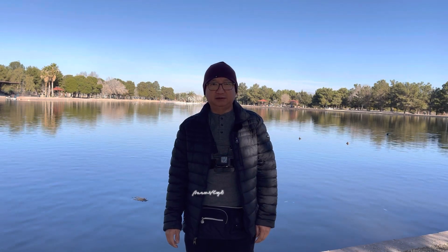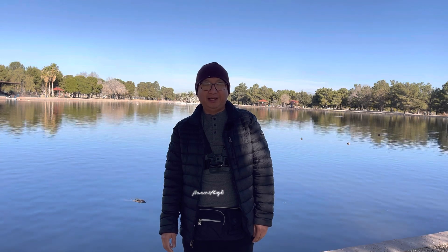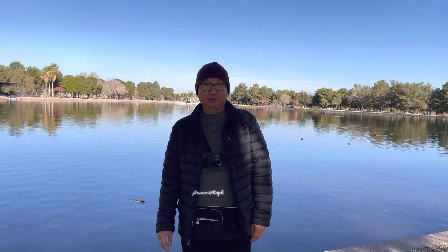Hello guys, welcome to my channel. Thank you for stopping by. Good morning. I hope everybody has an amazing day today.